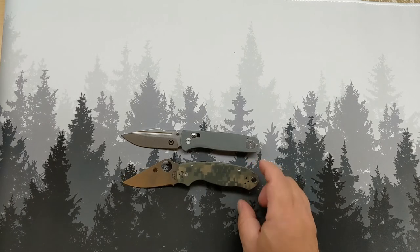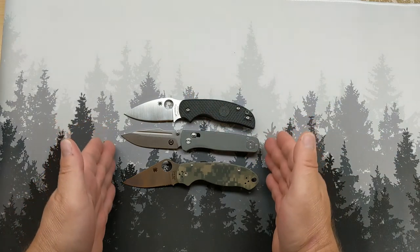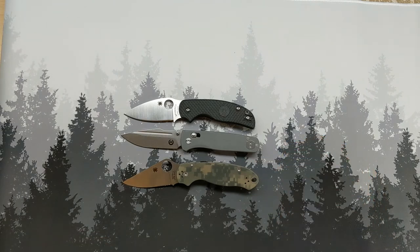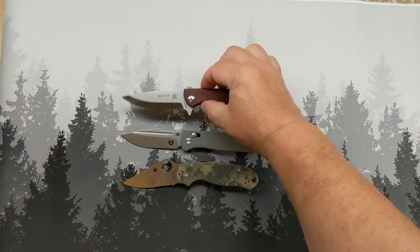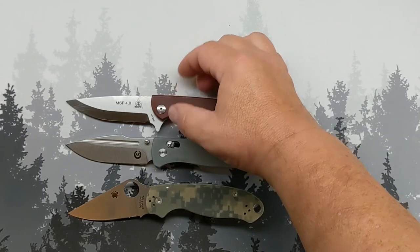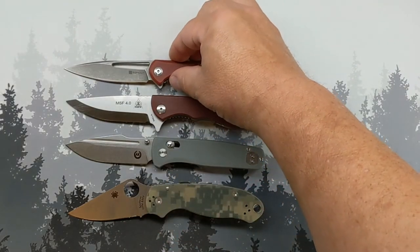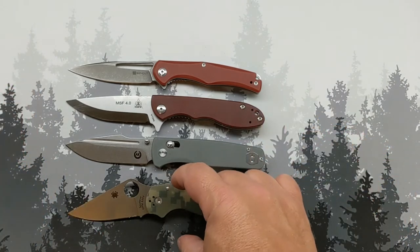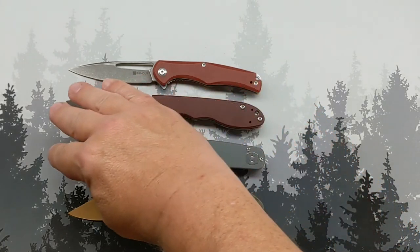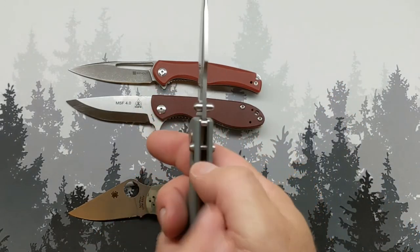The PM3 — Paramilitary 3 — is exactly the same length. The Sage 5 is ever so slightly shorter. Let me get to the heart of the matter with the ones that really line up: the TOPS MSF 4.0 Mini Scandy Folder and the SinCut Sidious. These four knives are all pretty much exactly the same length. The CRKT Overland carries wider; the TOPS and Sidious carry almost exactly the same width; and the Sentry carries narrower than all of them.